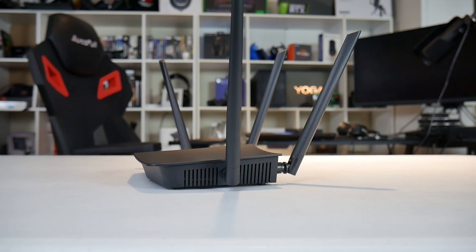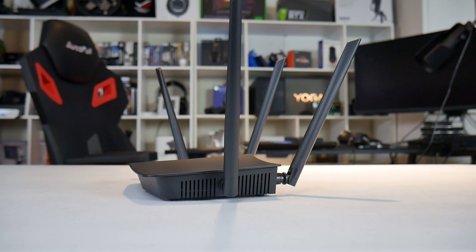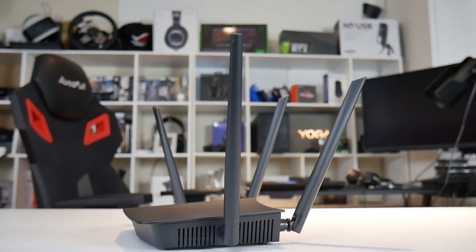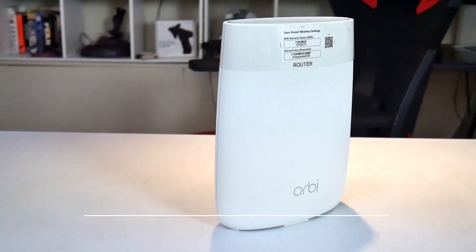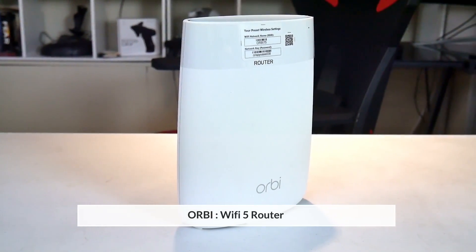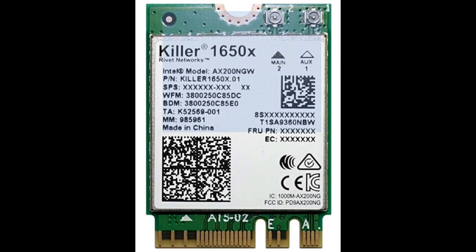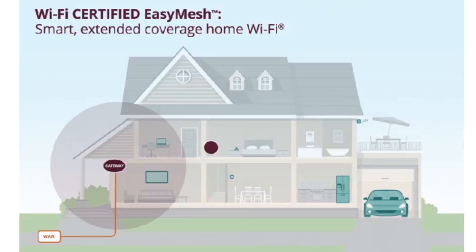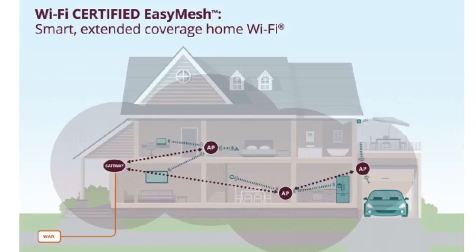If your laptop has a Wi-Fi 6 network card, it can use target wake time, which basically turns Wi-Fi on and off depending on when there is a Wi-Fi transmission, improving battery life. Does this mean you need a Wi-Fi 6 compatible device to use a Wi-Fi 6 router? No, not at all. I set out to establish the performance difference between a Wi-Fi 6 router and my Wi-Fi 5 router, using both a Wi-Fi 6 Killer 1650x wireless card and an Intel 9560 card in the same laptop.